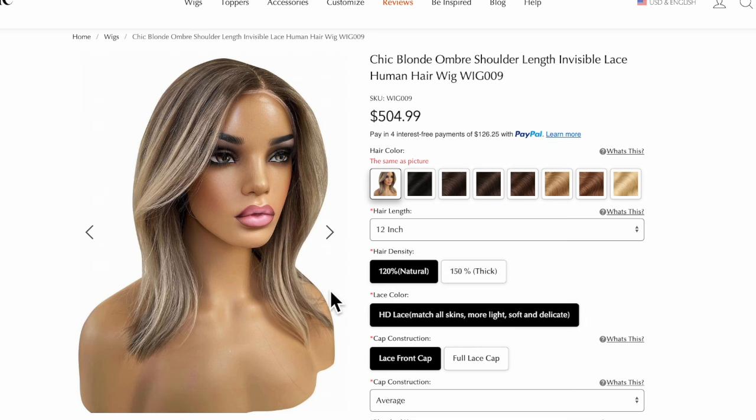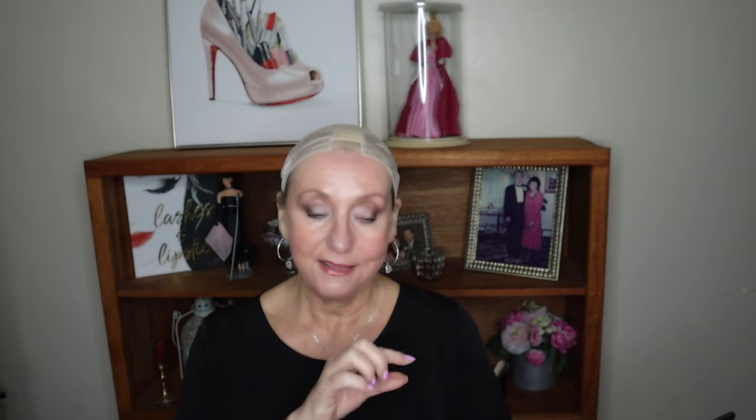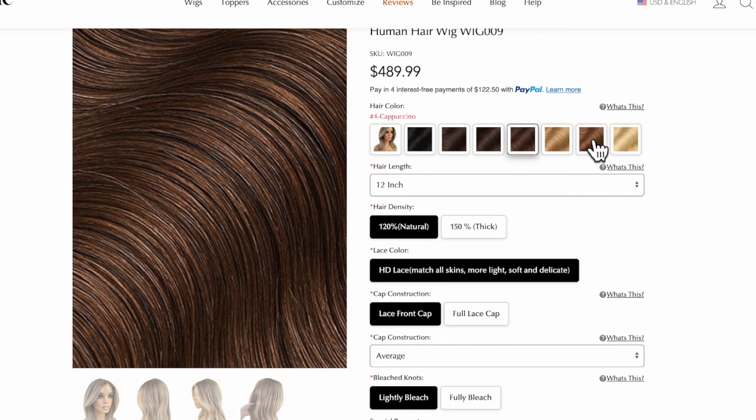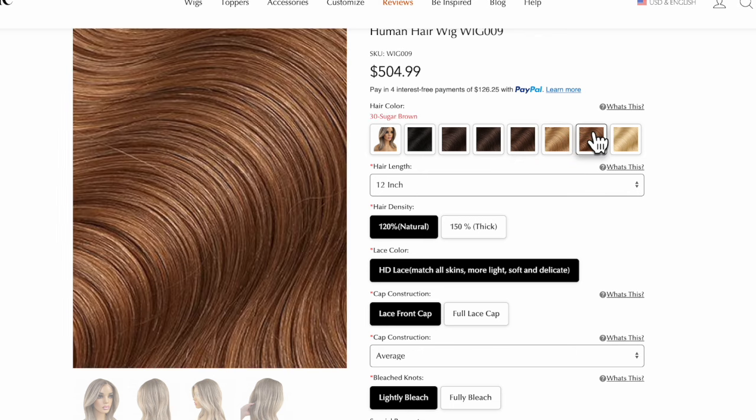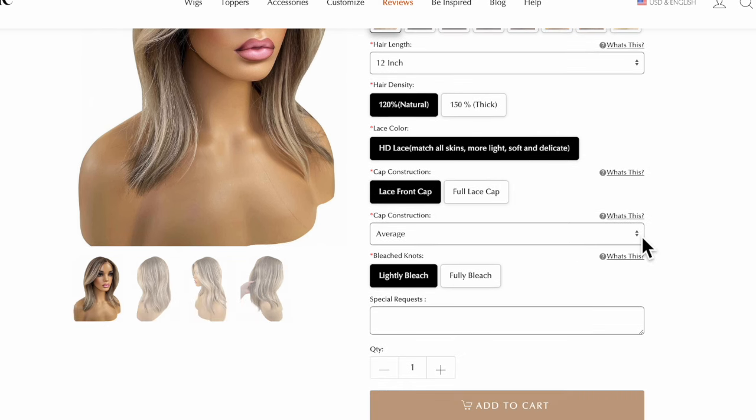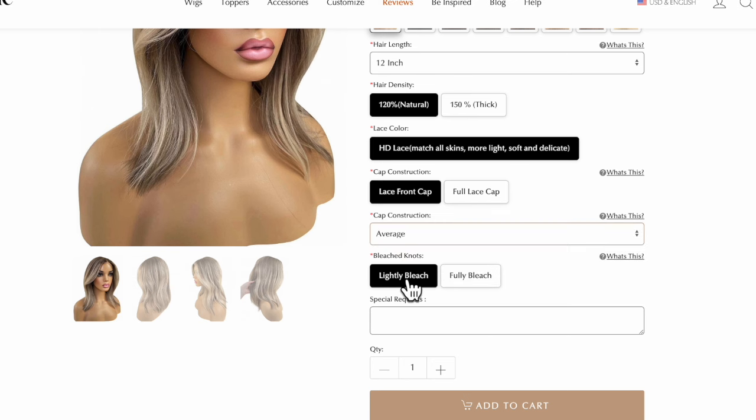It was a little bit longer than I wanted because the shortest length available was basically 12 inches. So I went to the 12 inches, and I said to my contact — the communication has been really spot on — I would like the color that is demonstrated. I don't see that as a color selection because when you open the box you just get a color swatch, and none of them really look as good as what's on the mannequin. So I told her I really wanted very natural density and didn't want it to be heavy at all. I selected the 12 inch and the 120 natural density.